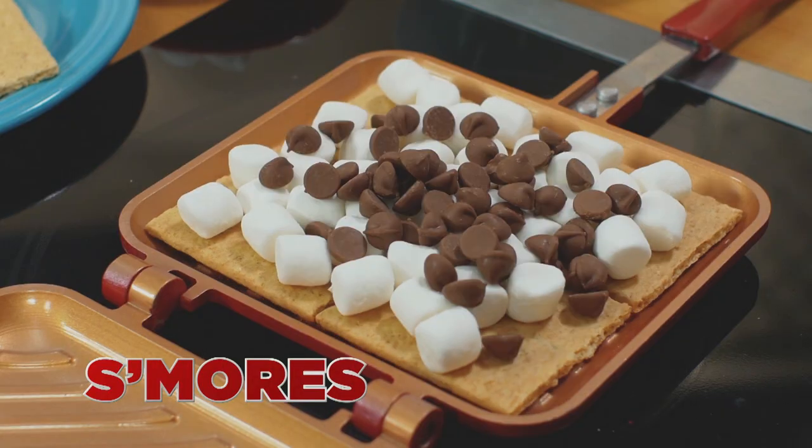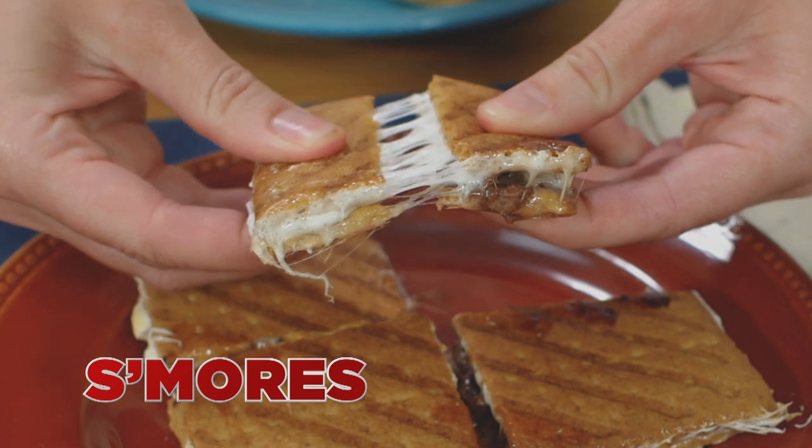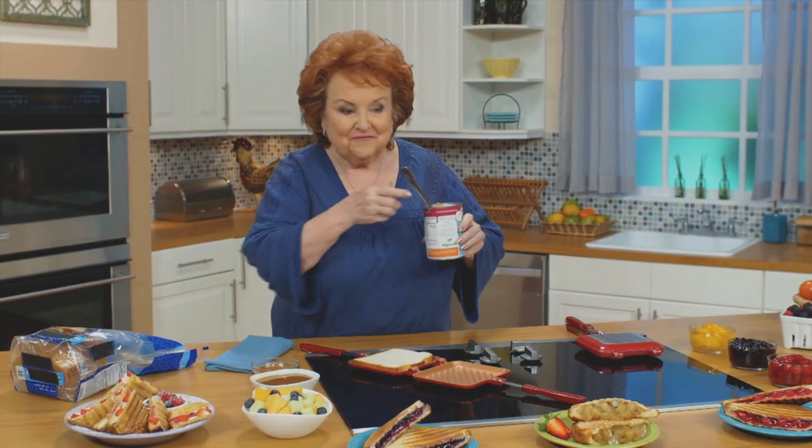Or stuffed French toast with cream cheese and strawberries — you've got to try it. And kids will flip for these indoor s'mores.